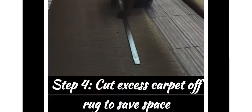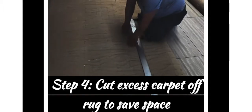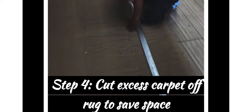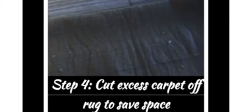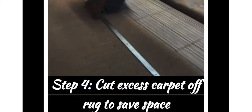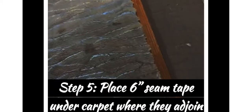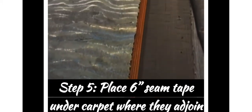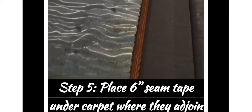This home is very large and you don't want to make any errors. Step four: you want to cut off the excess carpet off the rug to save yourself some space.